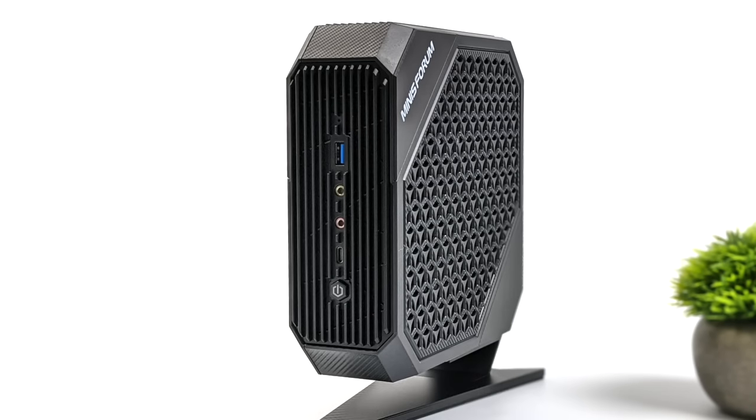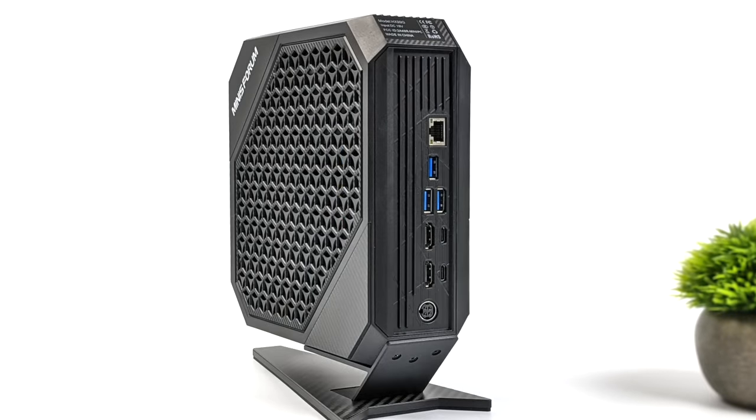When it comes to IO, up front we've got a full-size USB 3.2 Gen 1 port, audio in and out, USB Type-C 3.2, and our power button. Around back, we've got 2.5 gigabit Ethernet, three more USB 3.2 Gen 1 ports, two full-size HDMI ports, and two USB 4 ports. Overall, we can connect four displays — two 4K and two 8K 60 displays using USB 4. Both USB 4 ports are 40 gig protocol, so connecting an external GPU or fast storage is no problem at all.